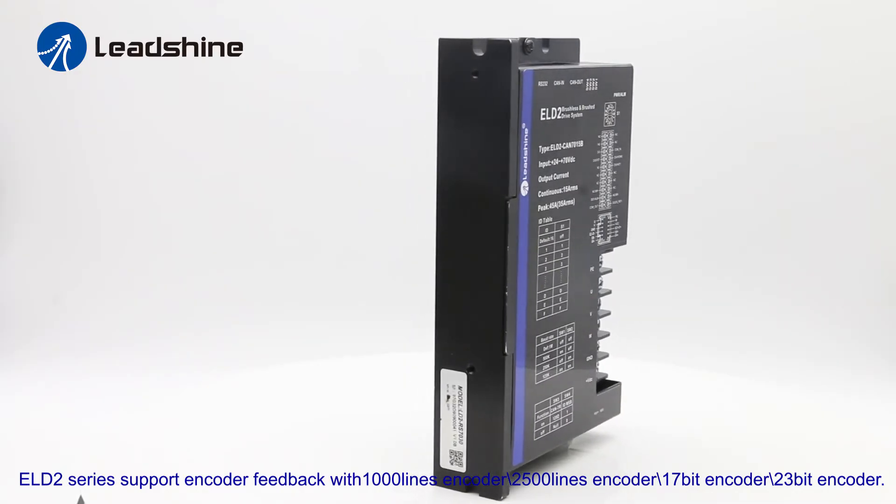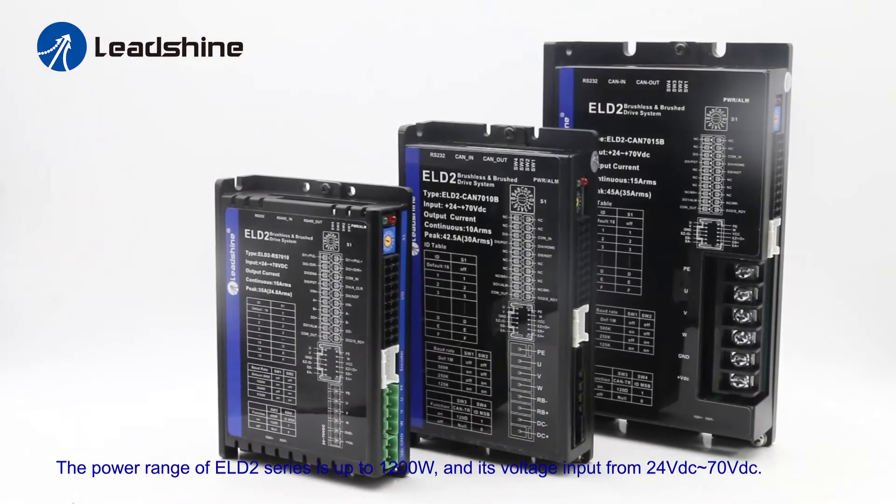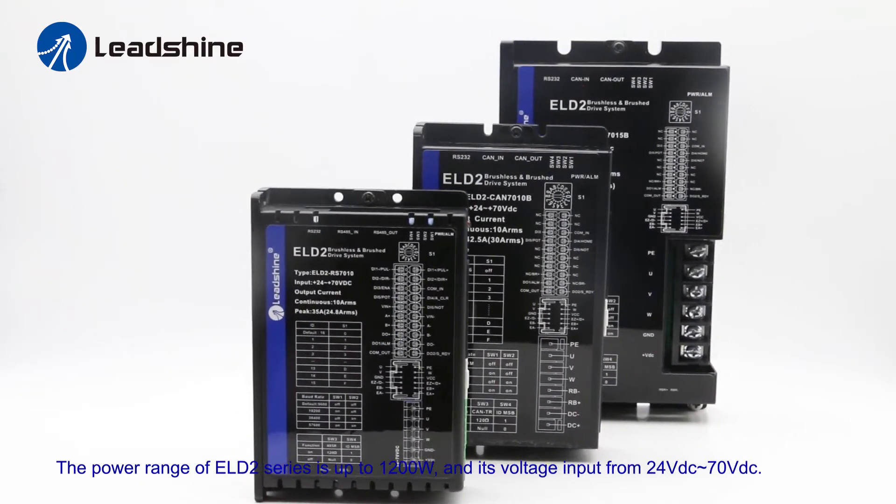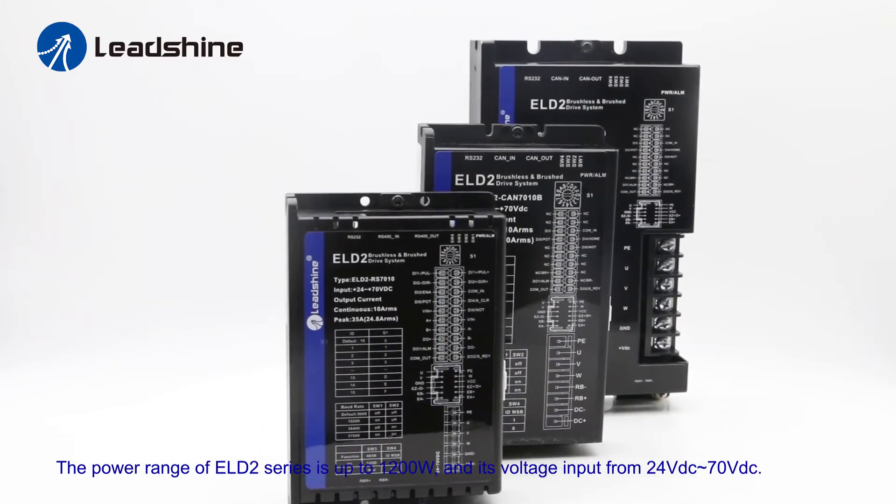23-bit encoder. The power range of the ELD2 series is up to 1200W, with voltage input from 24V to 70V DC.